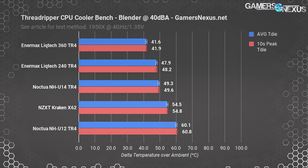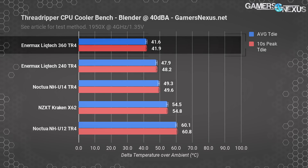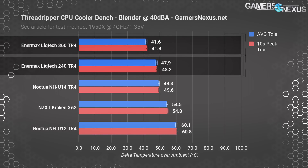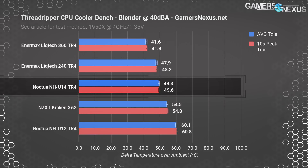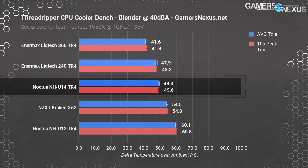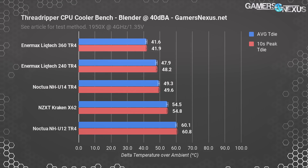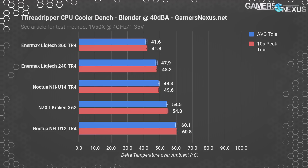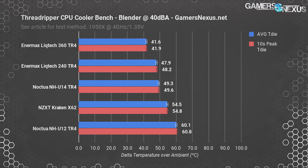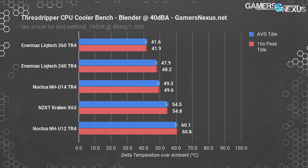Limiting ourselves to 40dBA, the Blender test has the Enermax 360mm unit at 41.6 degrees Celsius, with the 240mm unit running 6-7 degrees warmer at 47.9 degrees. The NHU-14S operates at 49 degrees, showing the value of Noctua's optimization at a 40dBA output. That said, Enermax is objectively superior in thermal performance with the 360mm unit, primarily meaning you could run still lower RPMs on the Enermax unit well beyond where the other coolers would enter dangerous territory.